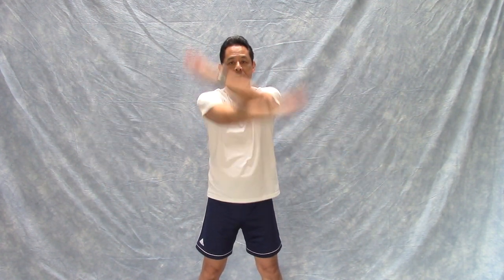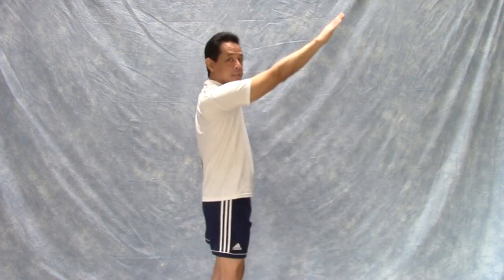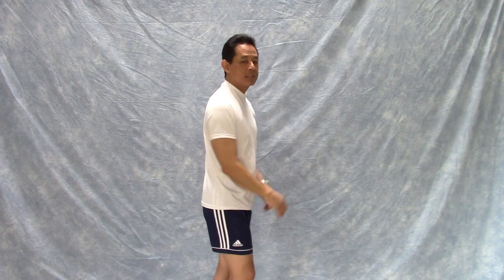The first one is called shoulder propellers or arm propellers. It looks like this — circumduction of the shoulder joint about 20 times in this direction, then switch directions. I don't want you to make the circles too big because the angle of your arm should be about like this — you could actually hurt your shoulder if you make the circles too large.